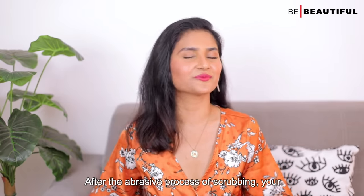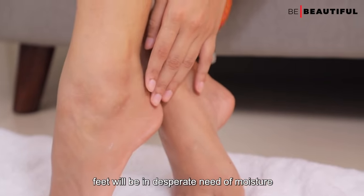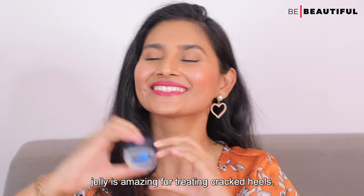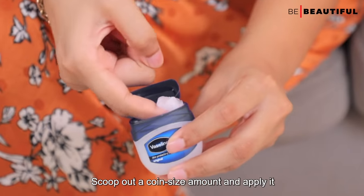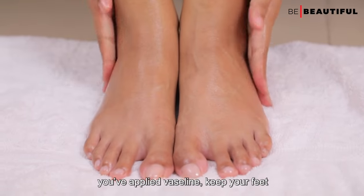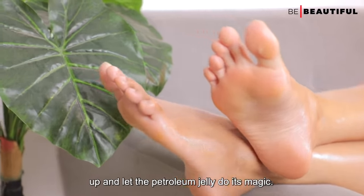After the abrasive process of scrubbing, your feet will be in desperate need of moisture, and what better product than Vaseline petroleum jelly. Not many people know this, but petroleum jelly is amazing for treating cracked heels. Scoop out a coin-size amount and apply it all over your feet. I recommend keeping your feet up after applying so the petroleum jelly can do its magic.